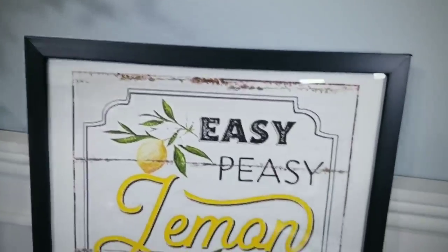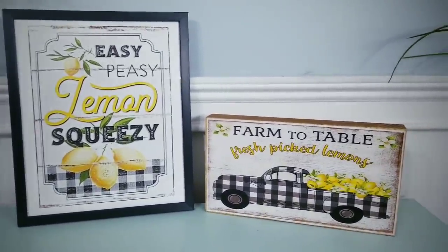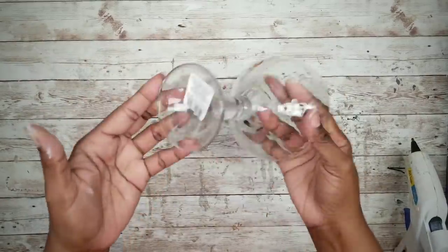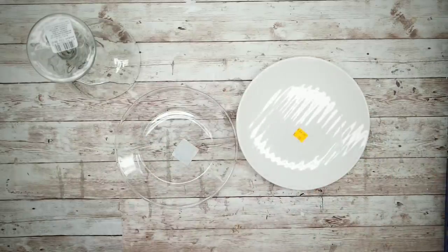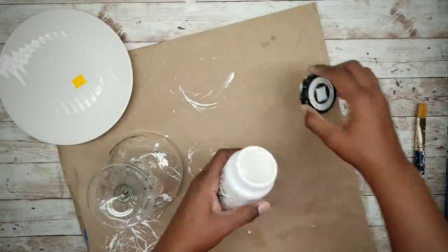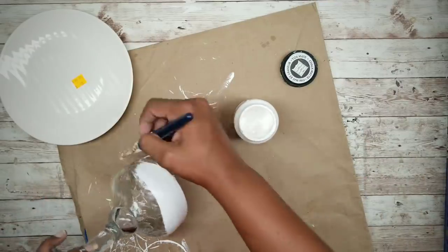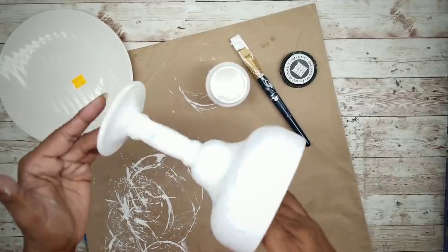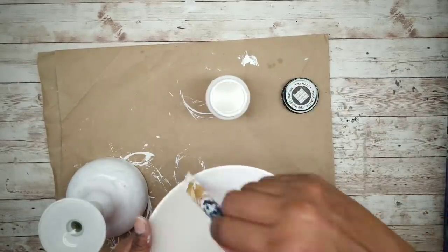You can hang one and place the other on a table and add it to your lemon display. Project number four is a pedestal tray. For this project we'll need one margarita glass and one saucer or salad plate — I'm going to use a white one from the thrift store. We're going to remove any stickers and then use white chalk paint for these pieces. Apply two coats letting them dry completely in between. My plate is an off-white color so I'm going to paint that as well so it matches my glass.